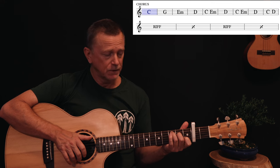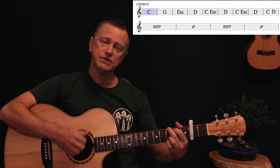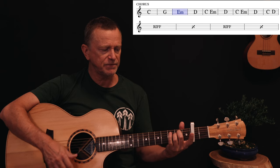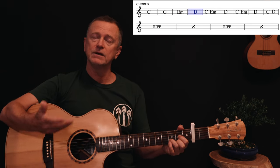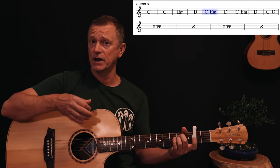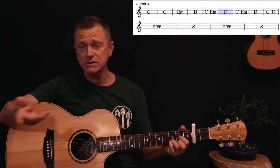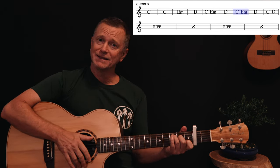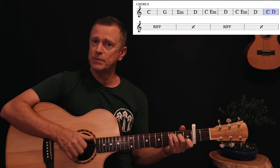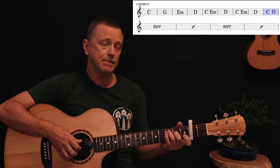The chorus lands on C — 'I remember we were driving, driving in my car' — G: 'speed so fast it felt like I was drunk' — E minor: 'city lights laid out before us' — D: 'and your arm felt nice wrapped around my shoulders.' Then C, back to C, E minor and D — 'I'd be something, then I could be someone.' C, E minor, D, then the last bar: 'be someone' on C, 'be someone' back to D, then back into the riff.